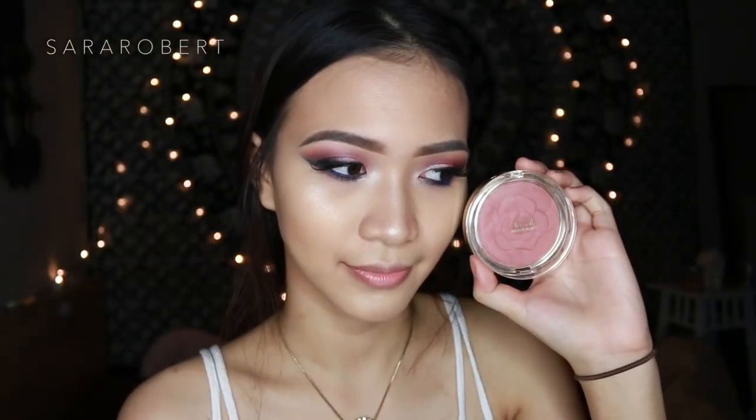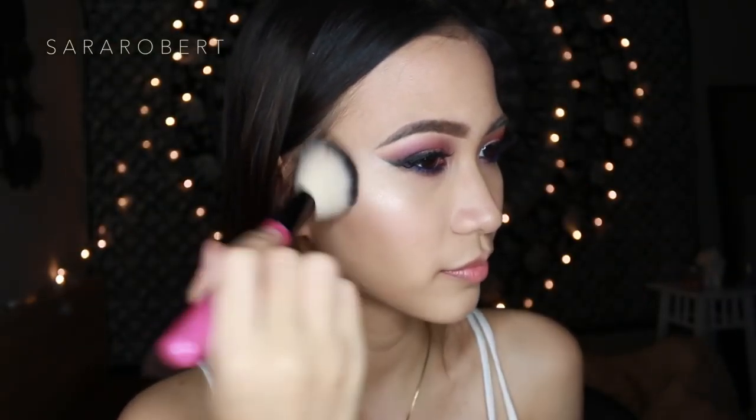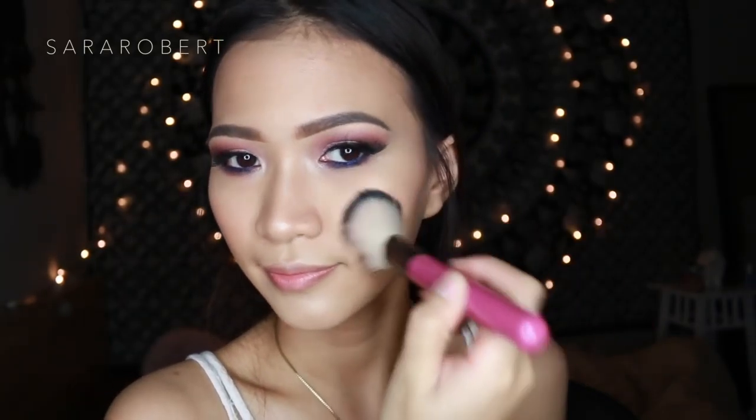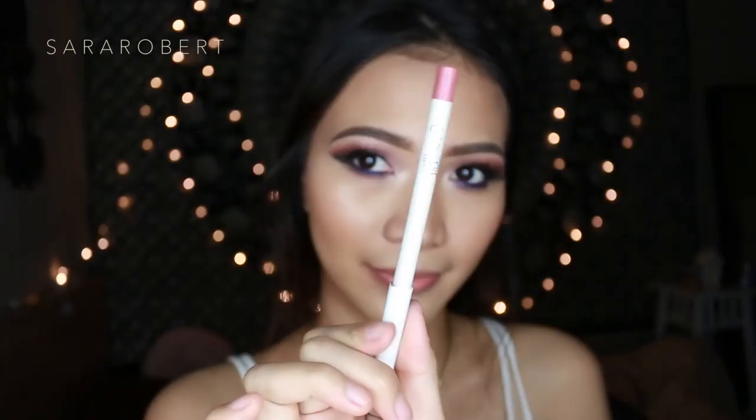The blush I'm wearing today is Milani in the shade Romantic Rose. For the lips I'm using the lippy pencil from Colourpop in the shade Razor. This is the finished look — I really hope you enjoyed it and I'll see you soon in my next video. Bye!